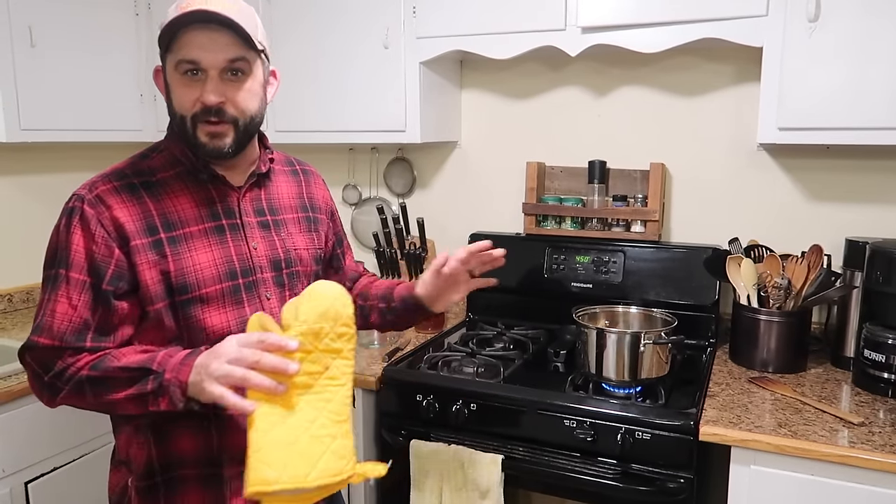That's it. We'll set a timer for 30 minutes and check on it then. And while this is baking, Sarah's got the soup started — she's going to be making a black bean soup to go with the bread and it's going to be amazing.